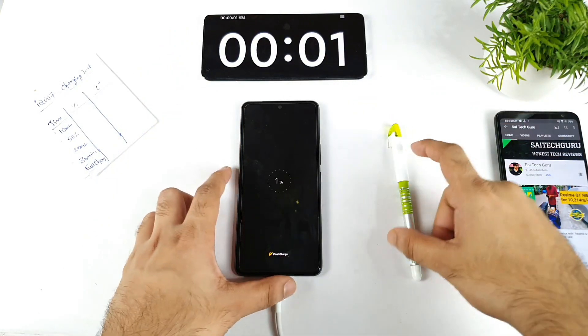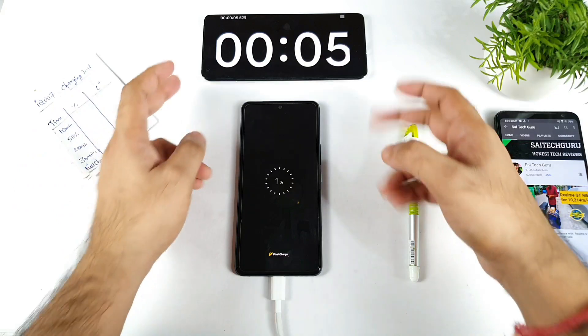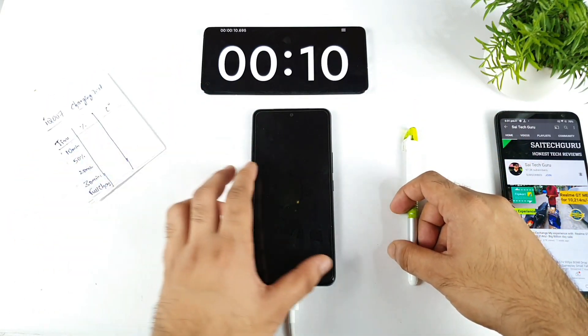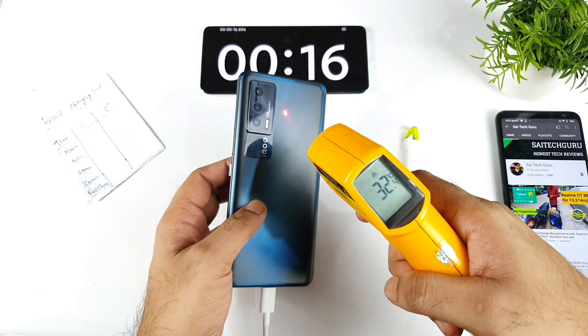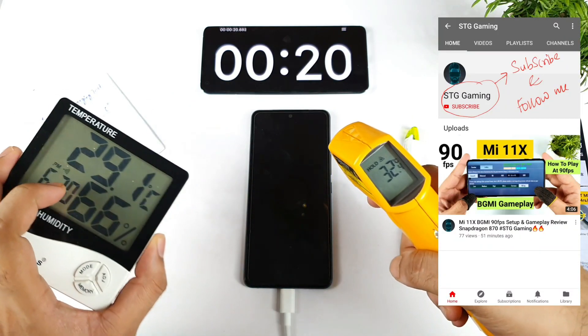Right now, as you can see, the stopwatch has been started and the phone also started to charge — exactly 1% right now. The stopwatch is also started. Let's check temperatures at the beginning of the test: it's about 32 degrees on the front, and on the back side it's 32 degrees as well. Overall it's really cool, and my room temperature is only 29.1 degrees — there's no AC, no cooler. It's an average situation I'm trying to create.